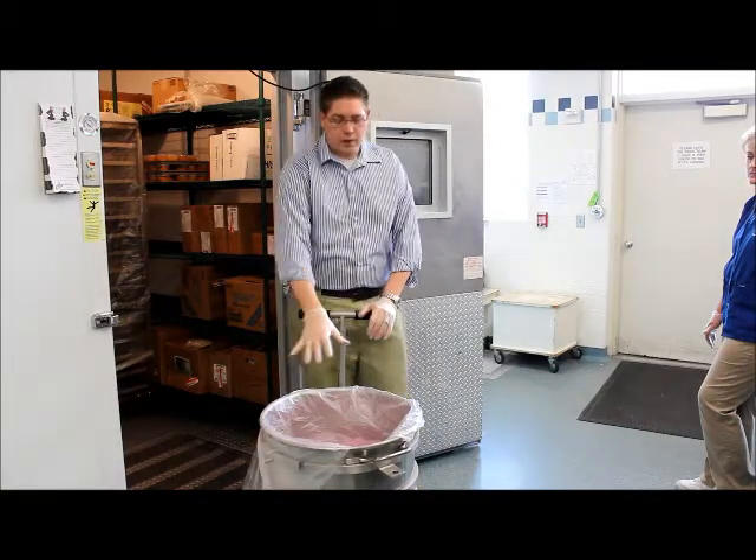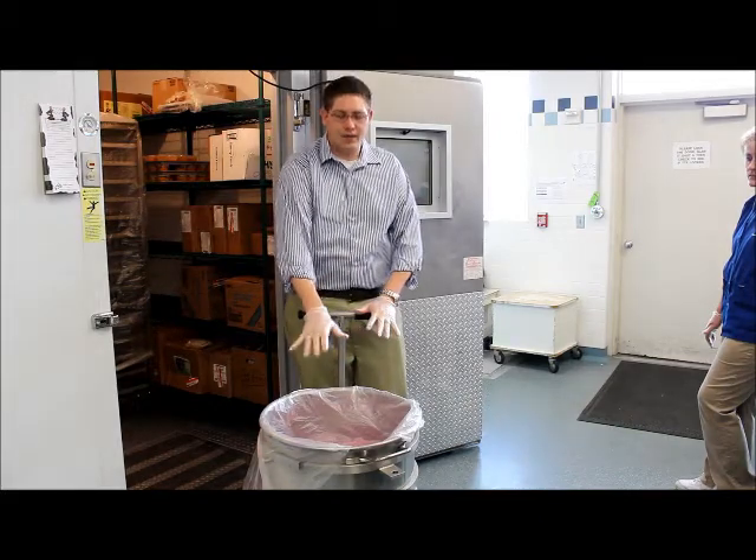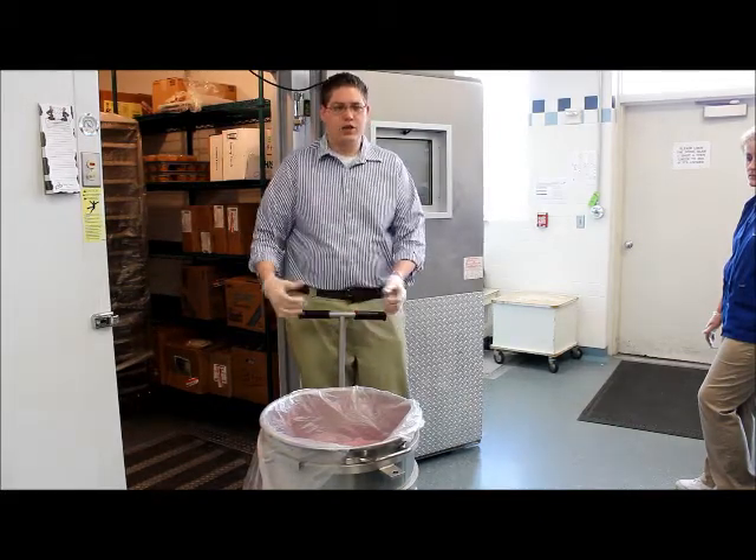If you can see here, the plastic is put in so it is covering the surface, so it won't let the ice warm up. Then it goes right into the freezer overnight and we can go. Thank you.